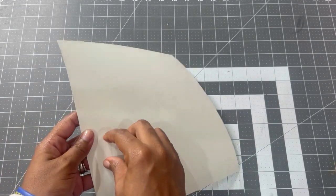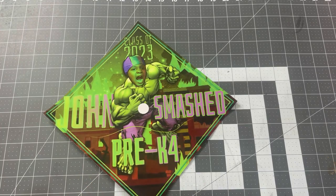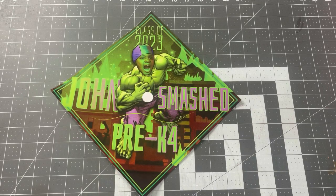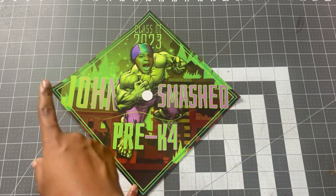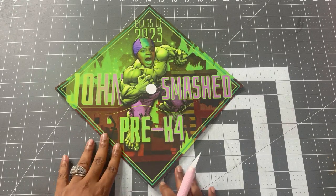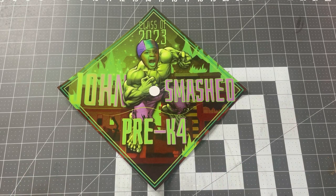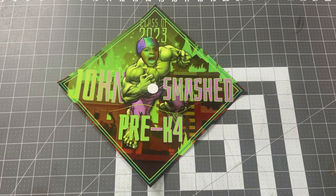This is the back. Now what I'm going to do is cut out this little circle. If you have a die cutting machine, you could have used that to cut out your circle and your whole entire grad cap topper. But I find that this way is so much easier and quicker, especially if you have a lot of orders. Big shout out to Shakia from Silaholic Anonymous — she has helped me tremendously with this technique.